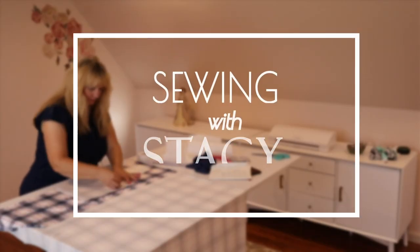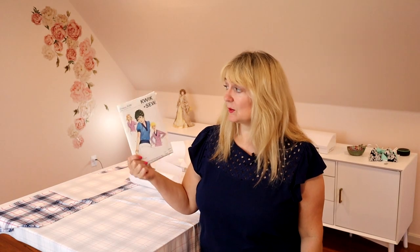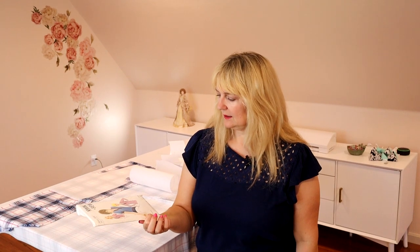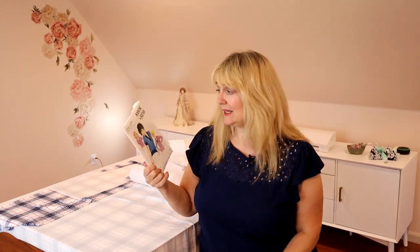Welcome back sewists! Today we're going to sew up some of my stash and use one of my vintage patterns. Today's project is Quick Sew 534. This is a vintage pattern — I'm looking for the date on it and not seeing it, but it's very late 60s, early 70s, just by looking at the fashion. I was going to make this for mom, but I actually went ahead and sized it up and I'm going to make it for me.